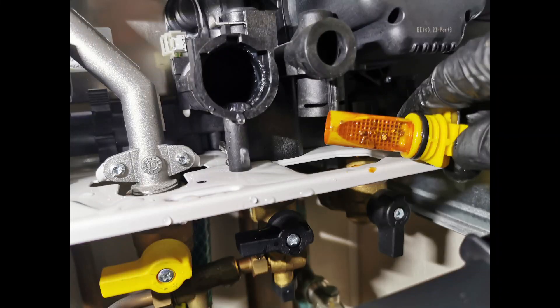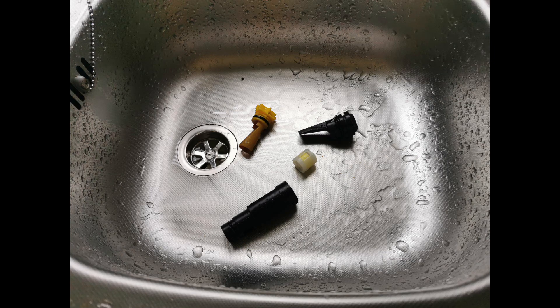You can see the filters are working here. Give them a rinse under the tap, and I will do a screenshot as well of the filters on the manual.